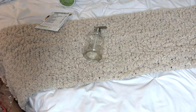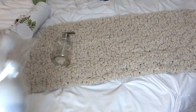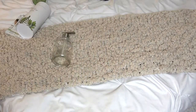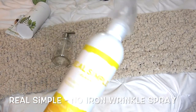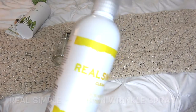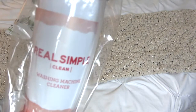I got two of those. The next thing I got are these Real Simple products. I already have one — I'll show you. If you watched my previous hacks video, I did mention this. I'm actually running low, so I'll probably put some on my next order. I love this product, so grab this one 100% for sure.